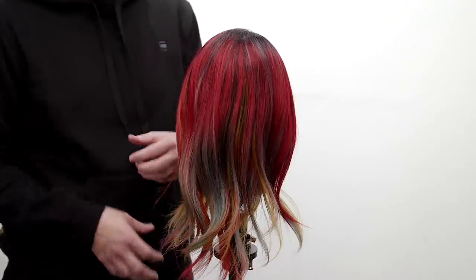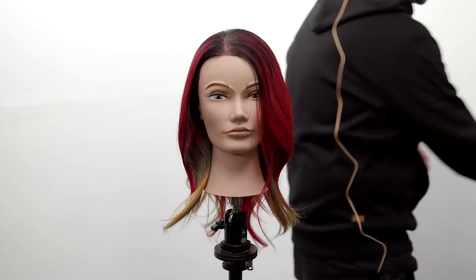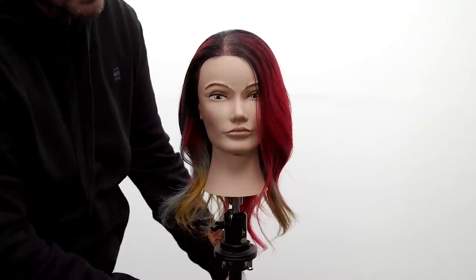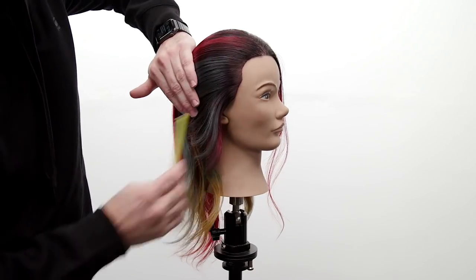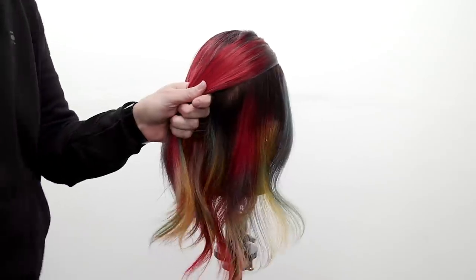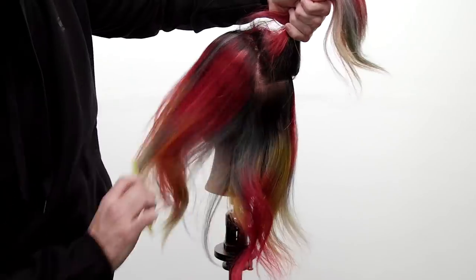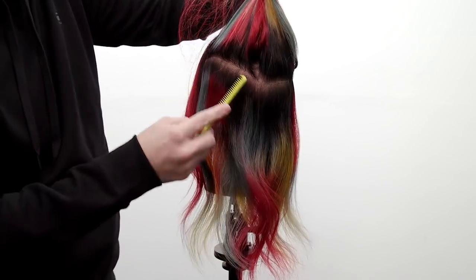I'm going to do this dry today so I can see the density as I'm working. The sectioning is pretty simple — we're going from the recession point back to the occipital bone, drawing a curved line. Comb the hair in the direction you want to take it, draw a curved line back, hold the rest in your hand. Then come across the occipital bone and draw a line on the opposite side to meet. If you want, you can clip one side away.